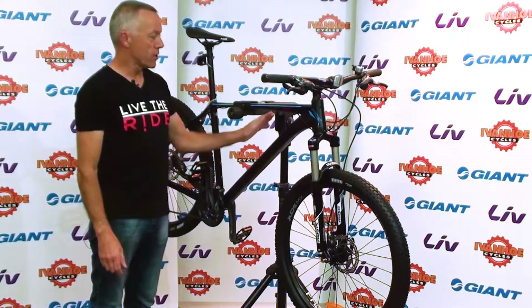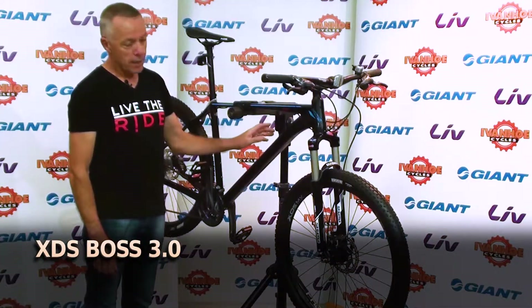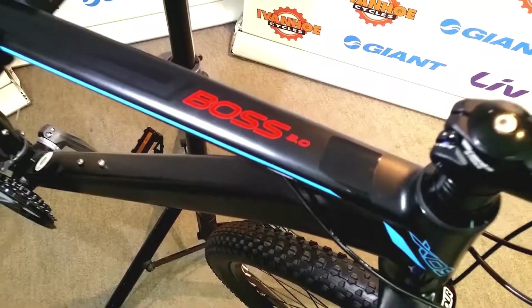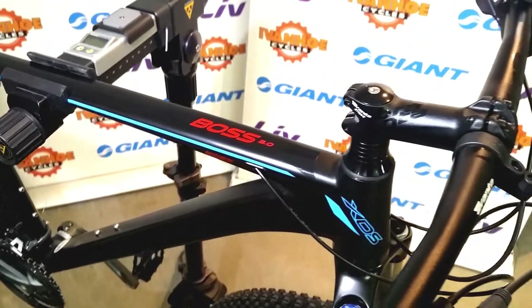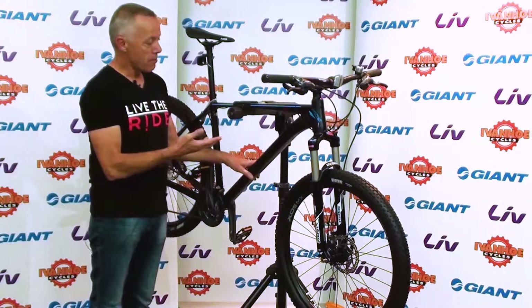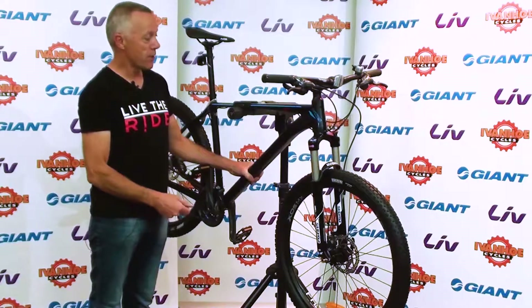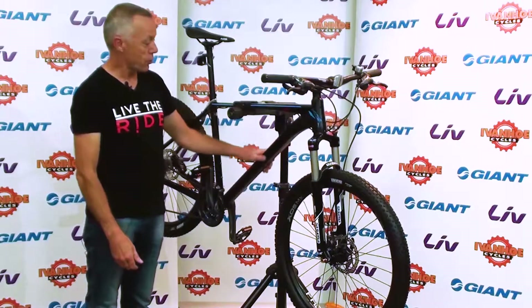Hi, Greg Griffiths here from Ivanhoe Cycles, and this is the 2018 XDS Boss 3.0. XDS is a Chinese manufacturer of bikes. We've been selling them for quite a number of years. They're not that well known by many people, partly because they don't do any marketing themselves. They manufacture bikes for many other brands you may have heard of, but XDS is actually the manufacturer in China.